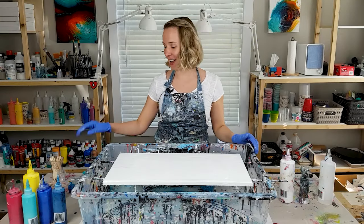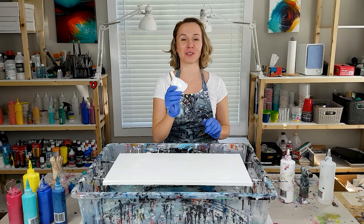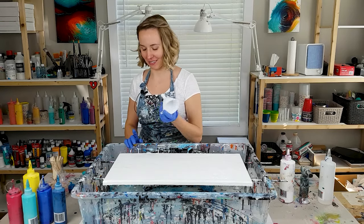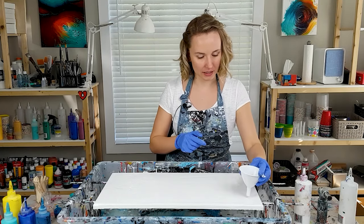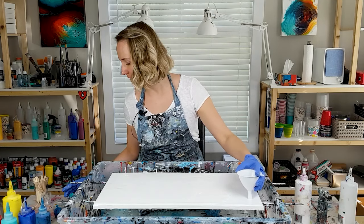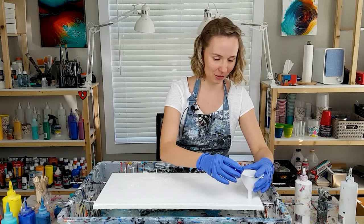The base layer is done and I added one drop of silicone to each of the colors. Today I'm going to use the funnel, and I'm going to try and drag it with the colors across the canvas. I like to start in this corner, and I'm going to start adding colors to the funnel while it's still touching the surface of the canvas.